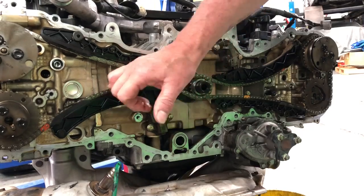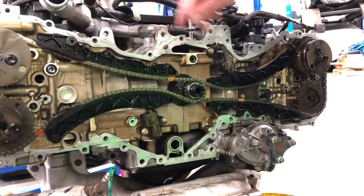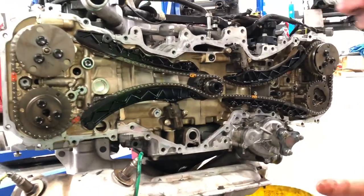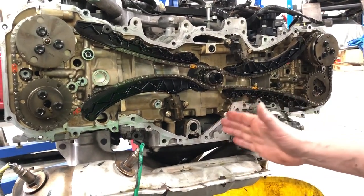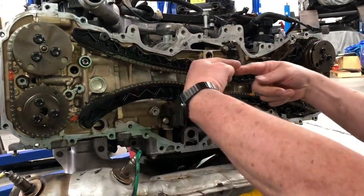So the tensioner's not working as well as it normally does. Hence the reason why you'll notice the chain in some situations, depending on the position of where the engine stopped, is a little bit slacker than you would normally see when the engine is operating. One of the things we wanted to show you is quite interesting in the way Subaru manufactured these engines — the engine is split in the middle because that's the way it's assembled to get the crankshaft.